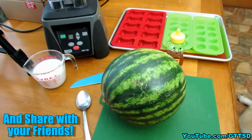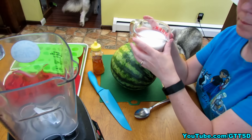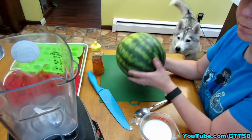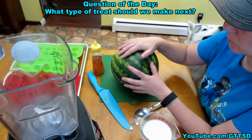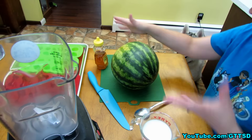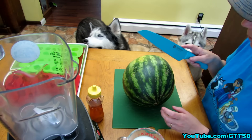This is a very easy, simple recipe. All you need is one cup of either coconut water or coconut milk — we are using unsweetened coconut milk. You need two cups of pureed seedless watermelon; if you use a seeded watermelon, be sure to remove all the seeds. Then an optional tablespoon of honey. You'll need some ice cube trays, and of course some dogs — unless you want to eat them yourself. The first thing we're gonna do is cut a watermelon in half.